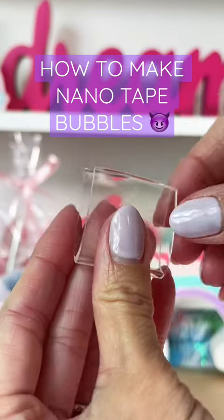How to make a Nanotape Bubble Squishy Emoji Edition. Cut off two inches of nanotape and fold the bottom and the side.